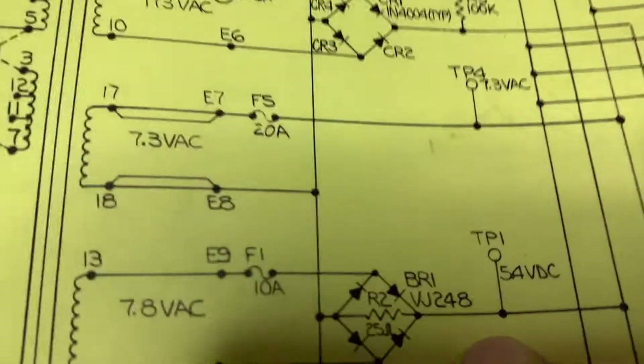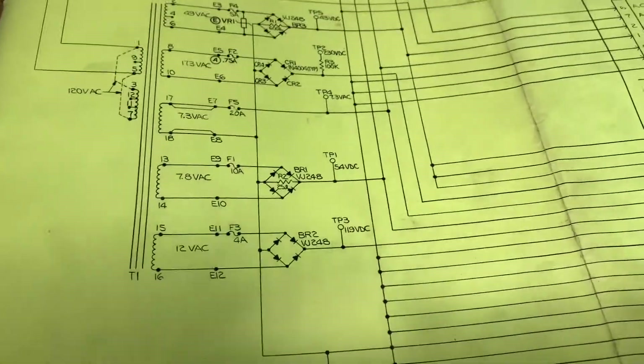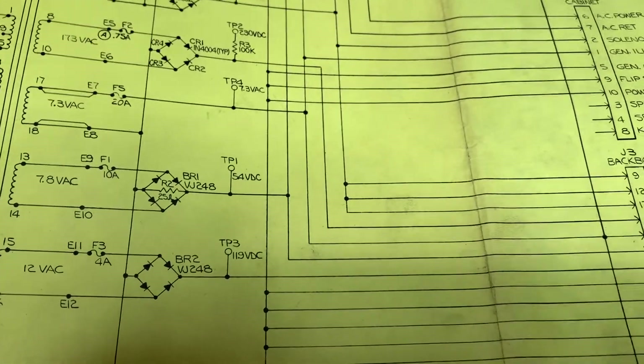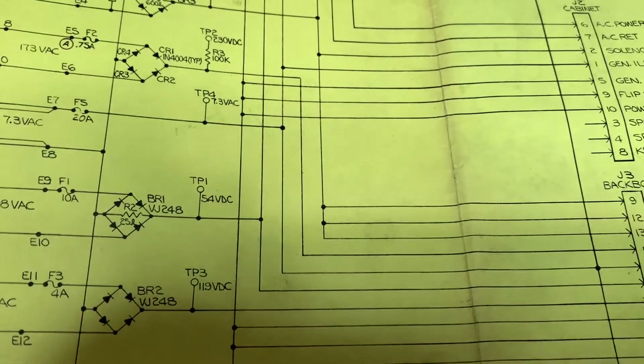Let's start at the beginning with test point one. We should have 5.4 volts DC. Now remember, this isn't in the game, so it's not being drawn down by any of the features of the game. So the voltages are going to vary — some of them might vary considerably, but I won't be too disappointed as long as I get something relatively close.